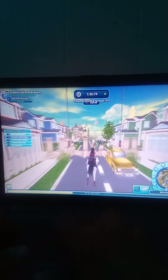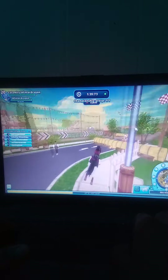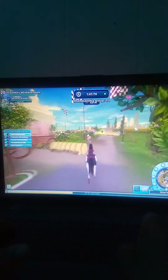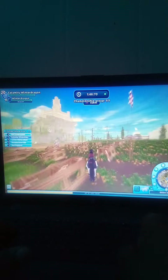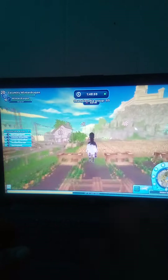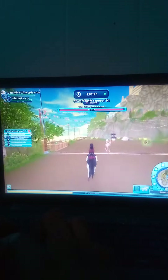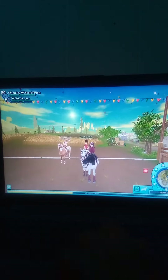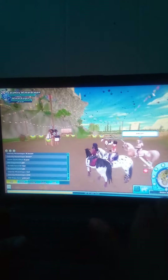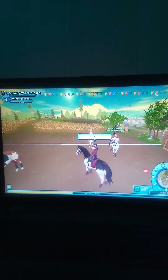I'm coming second. That's not too bad. Wow, that was kind of crazy. Well, I guess these horses are still very good for the challenge because I just completed that champ.